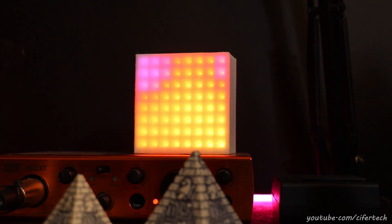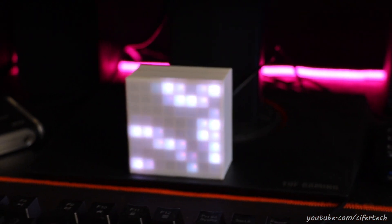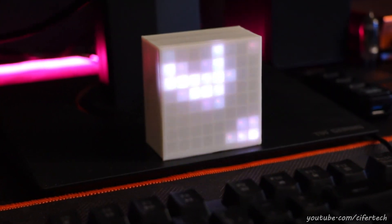What's up guys, welcome back to yet another tutorial. In this video I'm going to show you how to build two types of matrix display, like I just did with Arduino and ESP8266. So without further ado, let's get started.